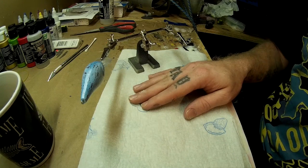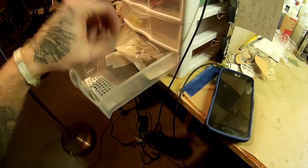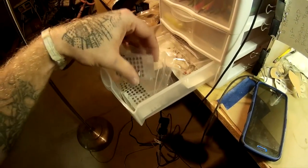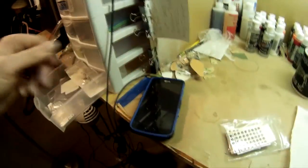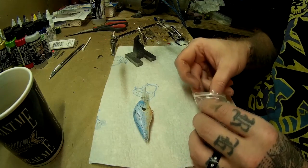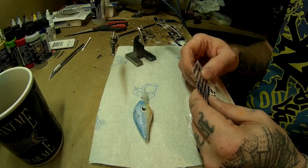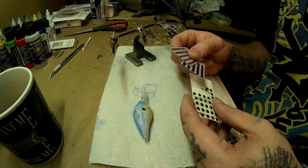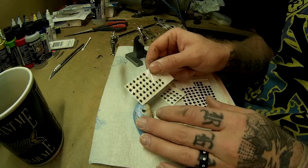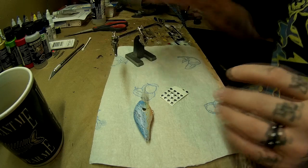First of all, you're going to need some eyes. I have a little workstation over here with all different size eyes for different size baits. For this specific bait, it takes 5mm eyes. I also have 6mm, 4mm — I have a whole bunch of different kinds and colors. For this bait, I'm probably going to use silver. The picture shows it has a pretty dark eye, but I don't think that's the actual eye. I could use a goldish, but I think I'm just going to go with the silver for now.